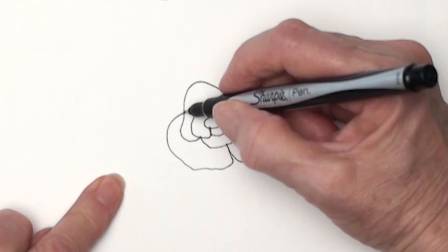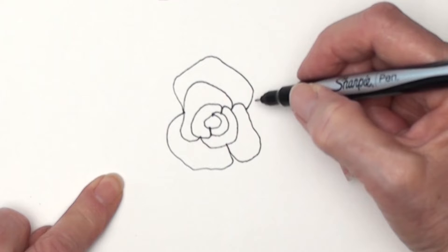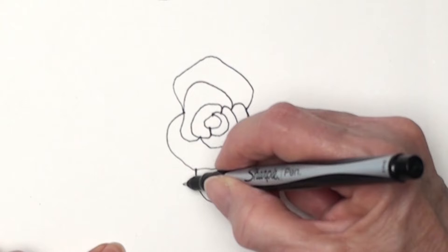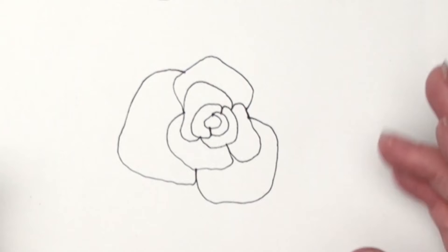Now if I don't want to do that thread build up, I can go from that same point and go out with another petal, or I can travel on that petal that's just under it and do the next petal from there. I do like the backtracking, even though it gives me some thread build up. I'll just keep going until the rose is the size that I would like.